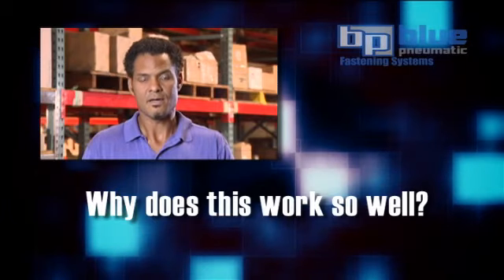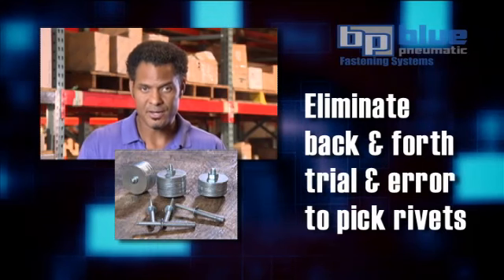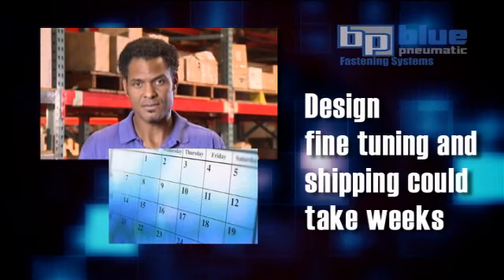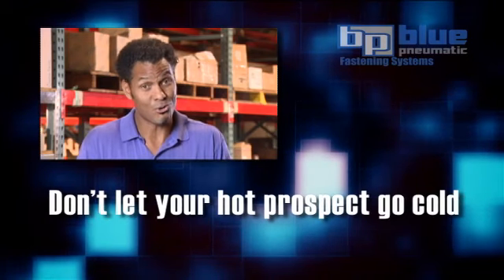Let's look at why this works so well. First, you eliminate most of the back and forth trial and error usually associated with identifying the correct rivet and size. In the past, this fine-tuning in the design process along with shipping could take several weeks, causing your hot prospect to potentially go cold.